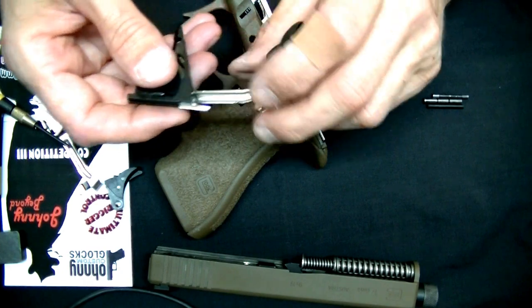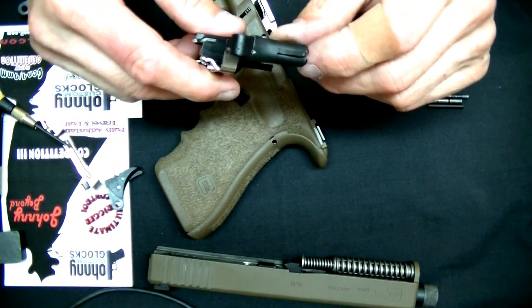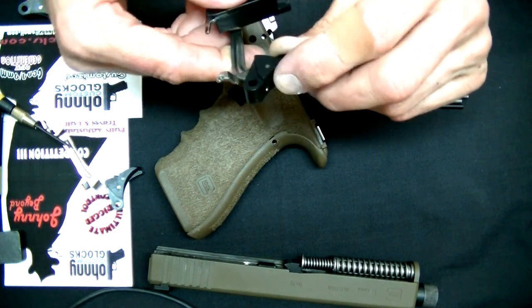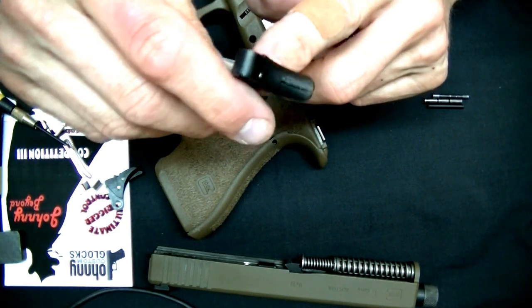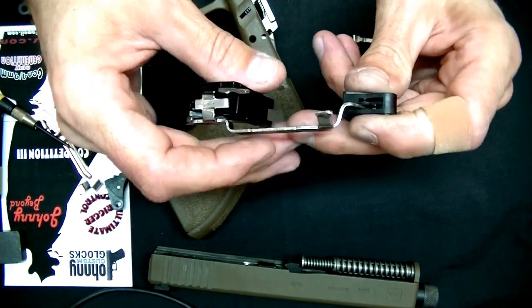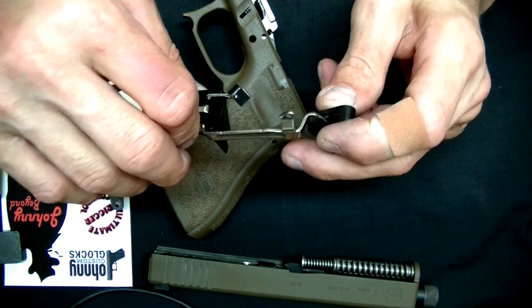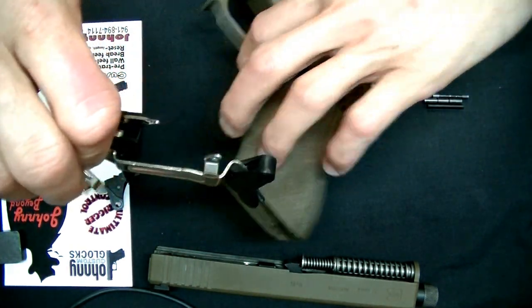Those are basically the two ways you dial this trigger in: reset and over-travel back here in the housing, and then pre-travel in the shoe. As you can see, I grind this down to right here so it's nice and flush for you. That'll all be completely, beautifully sheened by the time it comes to you.